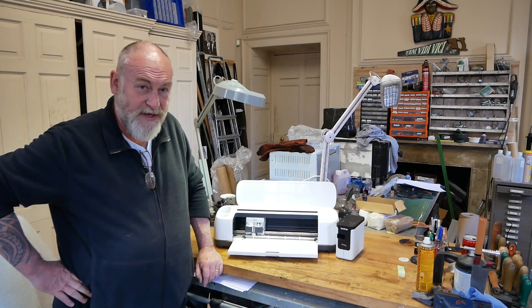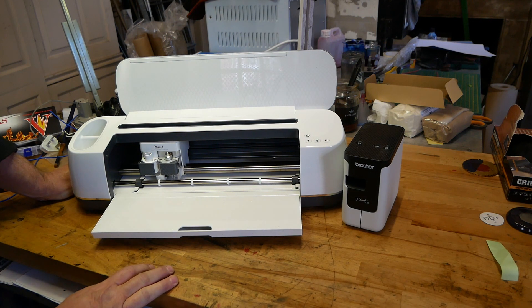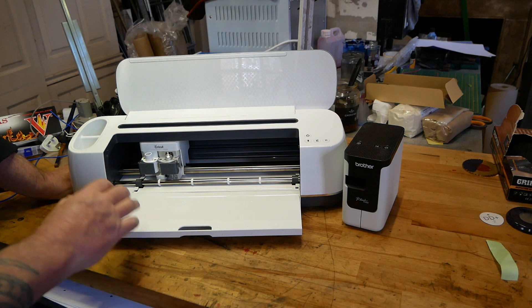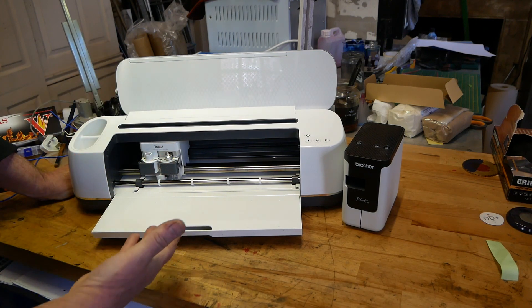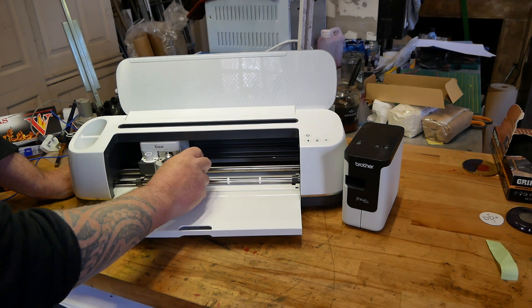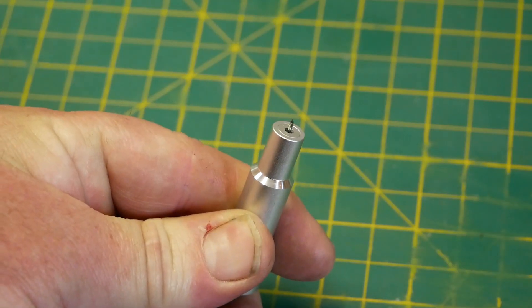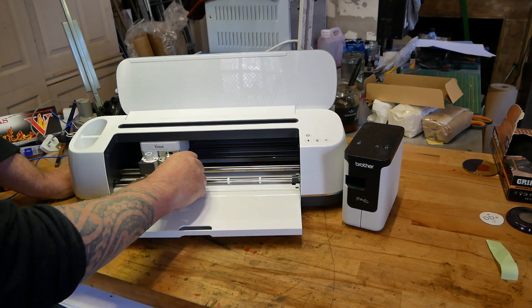Let me explain some of the main differences. The Cricket is basically a CNC machine — it's extraordinary technology. There is specialized software you can use on a tablet, computer, or laptop, and it has its own design software. You can design what you want and then transfer it by Bluetooth to the printer. You load the vinyl or whatever material you want through here, and here is an incredibly sharp blade — I'll do a close-up — and this is what cuts the materials.